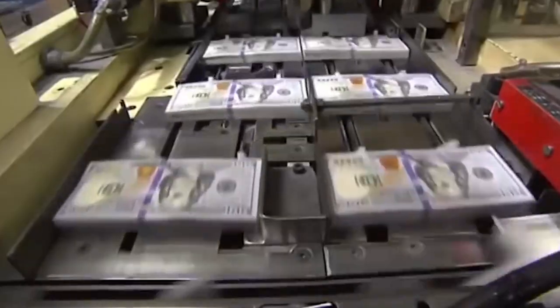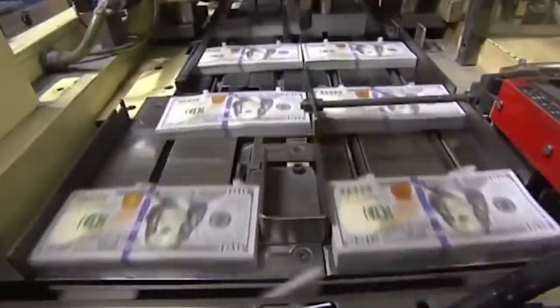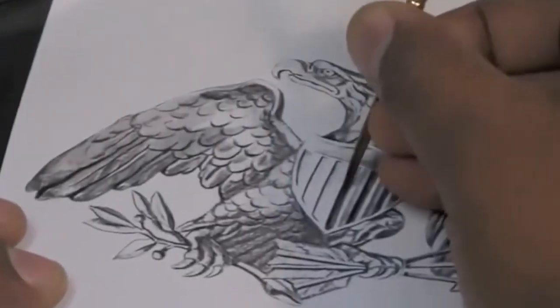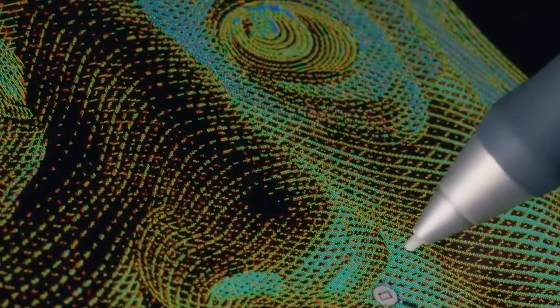From art to engraving — creating the plates. Now that the special paper is ready, the next big step is printing, but before that, there's a lot of artwork and carving involved. It all begins with sketches made by skilled artists. They draw the faces, numbers, borders, and all the designs we see on our money.